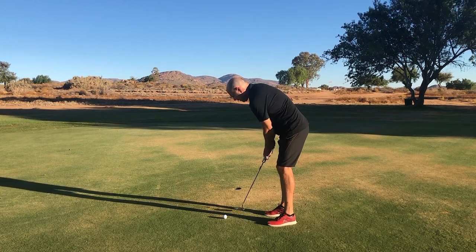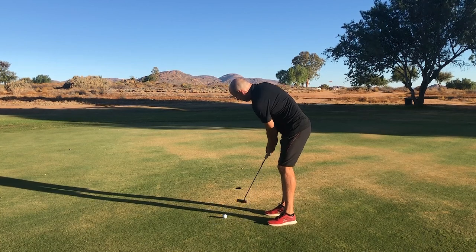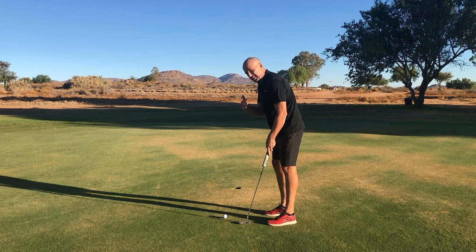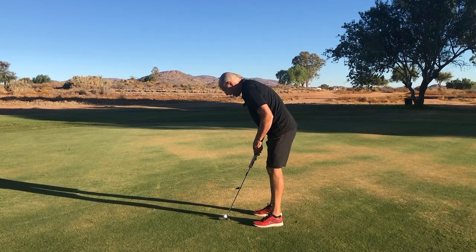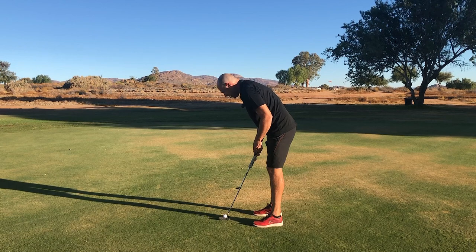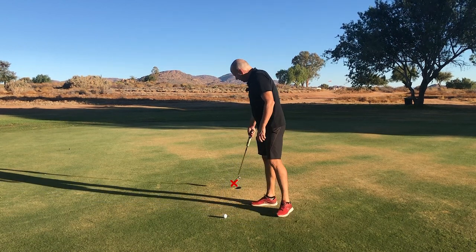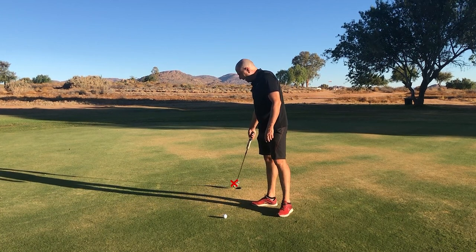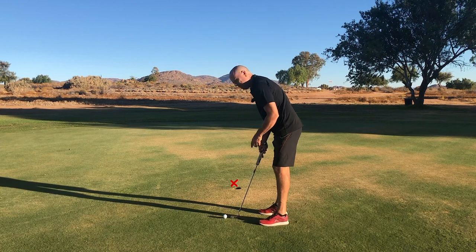I concentrate as well as I can on the speed, so that's why I do a few practice strokes beforehand, looking at the hole. This is not the tip by the way. Then I try and align my putter as well as I can to the starting point — in this case it will be slightly left of center but not the edge. And now comes the tip.